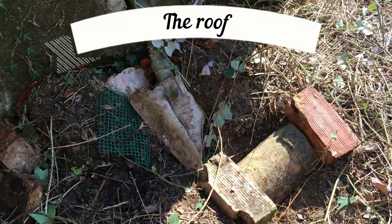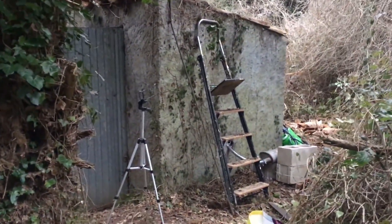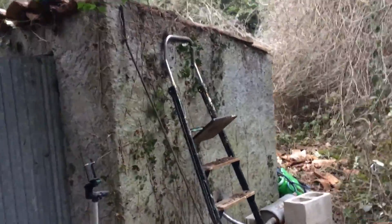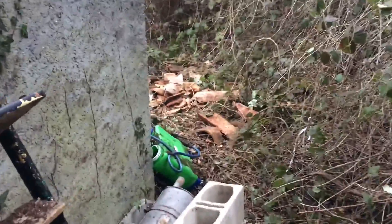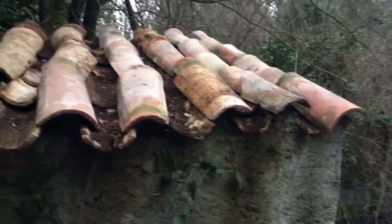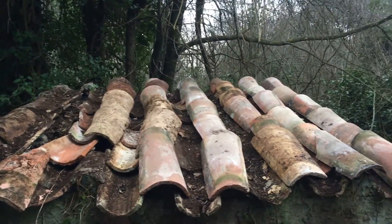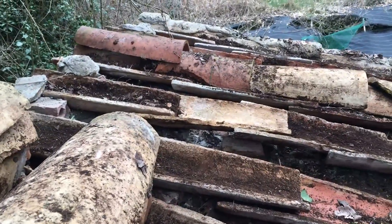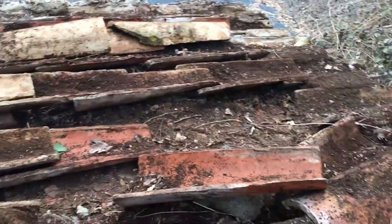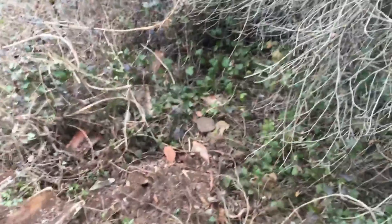The roof has plenty of leaks and you can tell there's a forest growing on it. Most of the roof tiles were just broken and I had to dump them. It's looking a bit mediocre, mainly because I have no idea on roof building, and secondly because the original tiles were wider than the ones I had lying around. This roof will require some further TLC in the future.